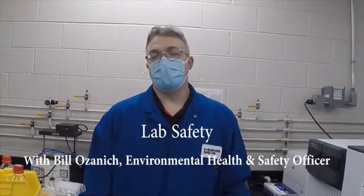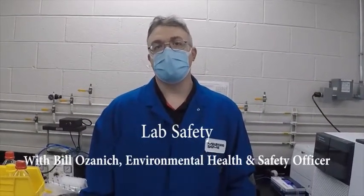Hello, my name is Bill Ozanek. I'm the EH&S manager here at the Millipore Sigma Belmont site. Today I'll be discussing with you some aspects of safety in your analytical laboratory.